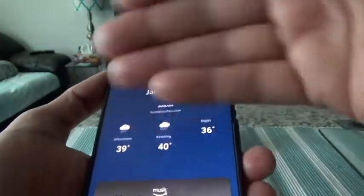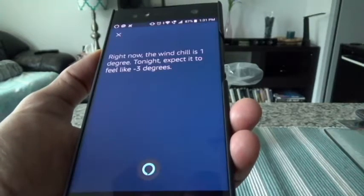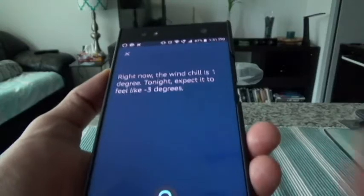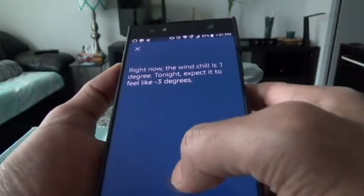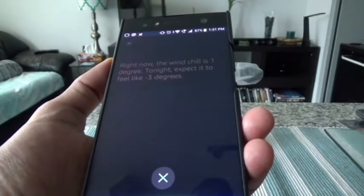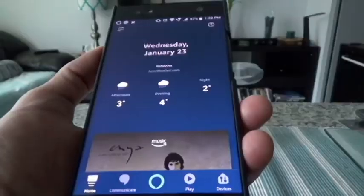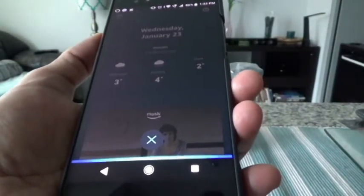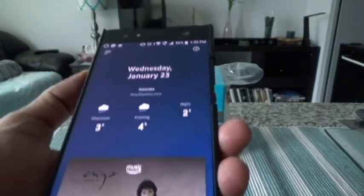Some features are blocked on the phone. For example, I'll ask: 'Alexa, what is the wind chill right now?' — and it responds: 'Right now the wind chill is one degree, tonight expected to feel like minus three degrees.' So it gives the temperature in Toronto, which is correct. Let's try entering an event in the calendar: 'Alexa, open my calendar' — 'Here are the next three events: on Sunday January 27th there's flight to Dubai at 2:42.' Now let's try something blocked on the phone: 'Alexa, wake me up at 7pm' — 'Alarms are not currently supported on this device.'